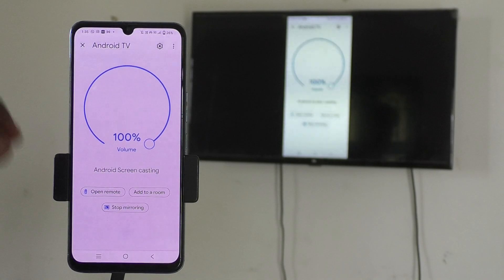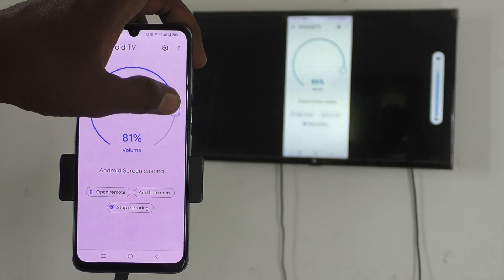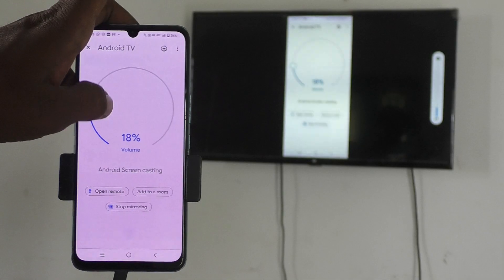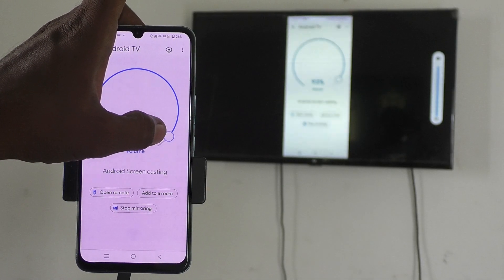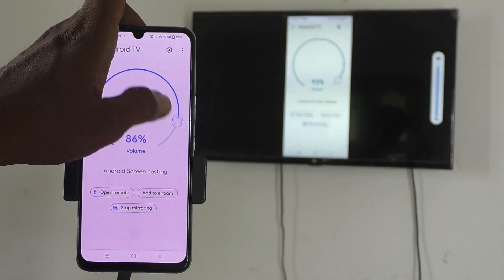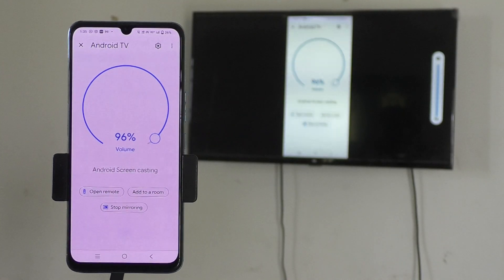If you want to adjust the volume — for example, if you play a music file — move the volume control. Moving it in the anti-clockwise direction will decrease the volume, and moving it in the clockwise direction will increase the volume.